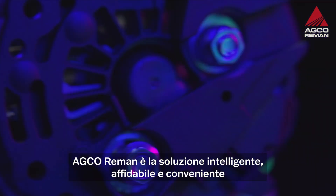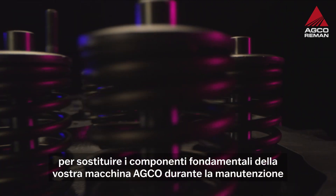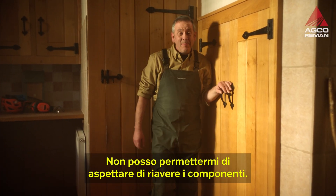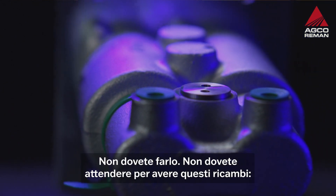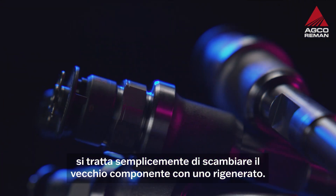AGCO Rieman is the smart, reliable and cost-effective way to replace vital parts in the maintenance of your AGCO machine. I can't afford to wait around until I get my parts back. You don't have to. There's no waiting around for these parts. You swap your old part for a remanufactured one.